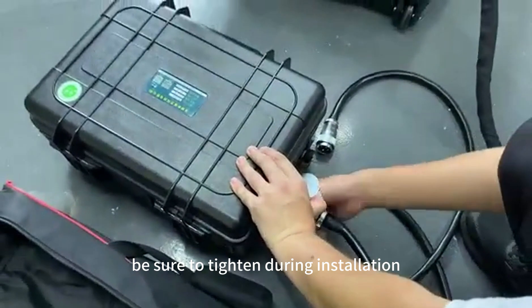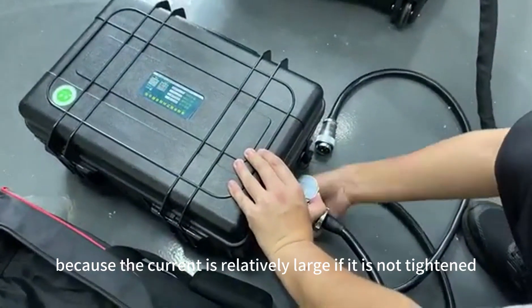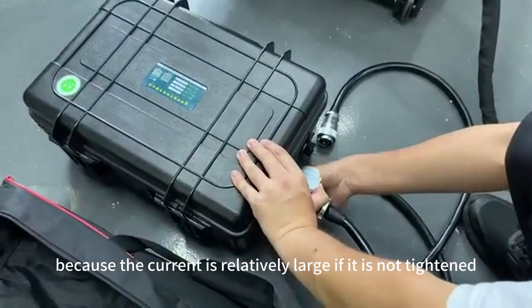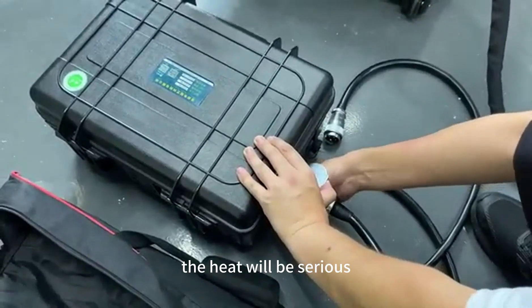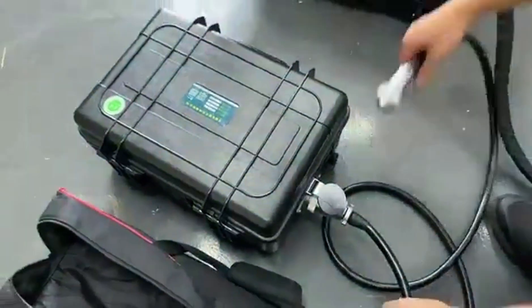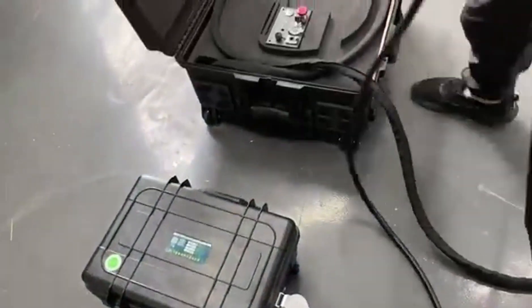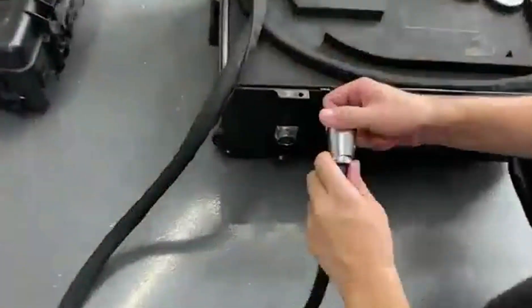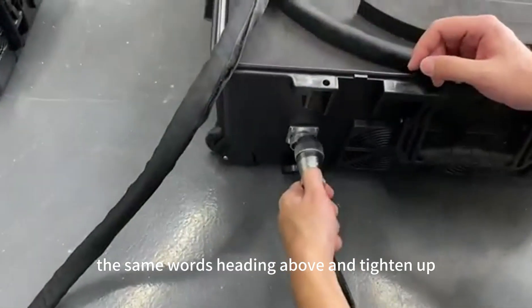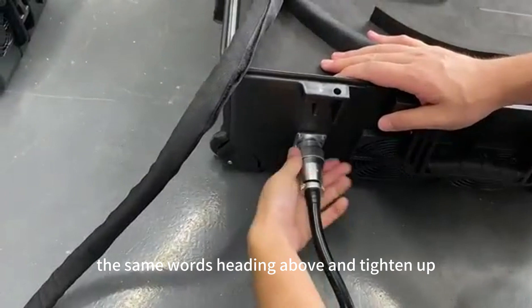Be sure to tighten during installation because the current is relatively large. If it is not tightened, the heat will be serious. And we connect the 4-pin plug to the machine — the same way with words heading above — and tighten it up.